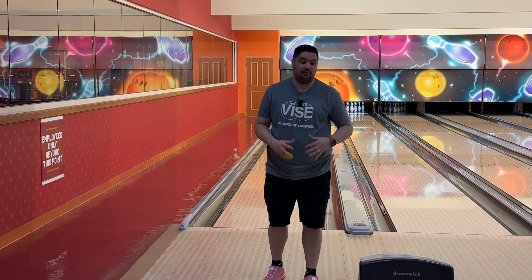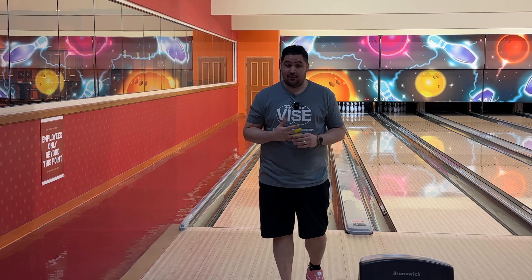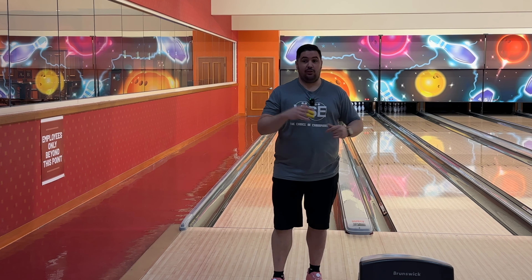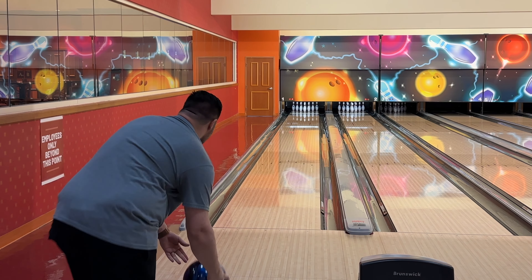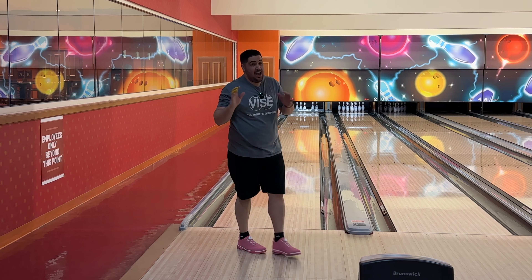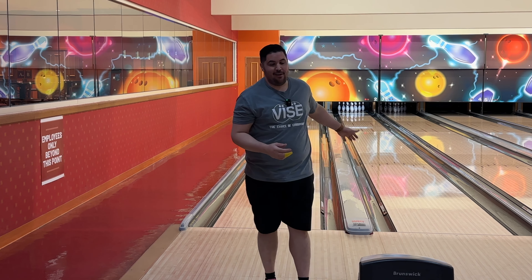Nice three-bagger followed by a Sam's Town seven. Is it as good as the Hammer Effect? I'm not sure — the Hammer Effect is like one of my favorite balls out this year. It's definitely closer to an Effect than a ball I wouldn't like, meaning I don't hate this ball. I like it. I'm just trying to figure out when I would use this over the Effect. That five count was more of an operator issue — I shoved it right and missed at the bottom. It's not really a ball issue.